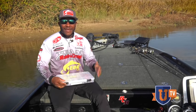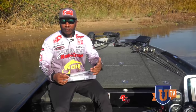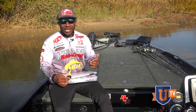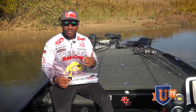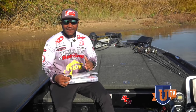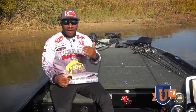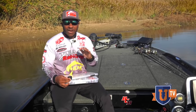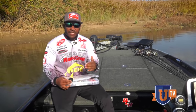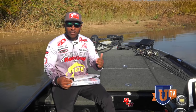One of the biggest misconceptions with really any bait when fishing is that you've got to have all these colors to get the job done. That's not always necessarily true, and more times than not what you end up doing is over-complicating things and confusing yourself. I have about five or six colors that I really like that more or less imitate all of the bait fish I'm going to encounter as I travel coast to coast.